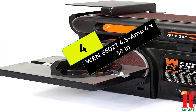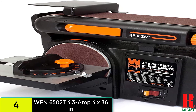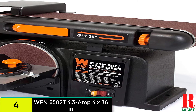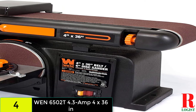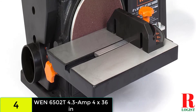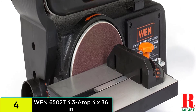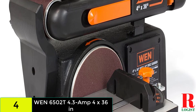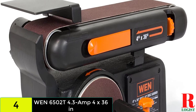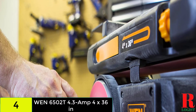At number 4 on our list, we have the WEN 6502T 4.3-amp 4x36-inch belt and 6-inch disc sander. The WEN belt disc sander easily sands, smooths, and removes jagged edges and splinters on wood and lumber. You can switch and replace sandpaper grits very easily whenever needed without wasting time. Its amperage capacity is 4.3 amps, it requires no battery, and it functions very fast. The belt tilts anywhere from 0 to 90 degrees and a sturdy cast iron base prevents heavy vibrations.